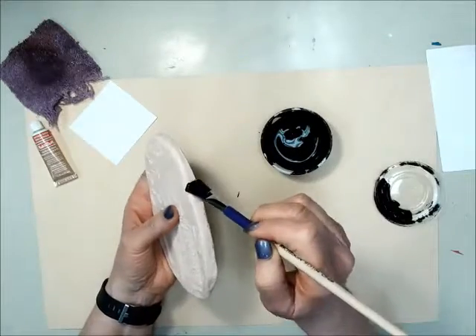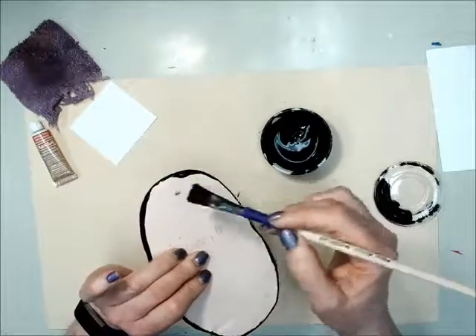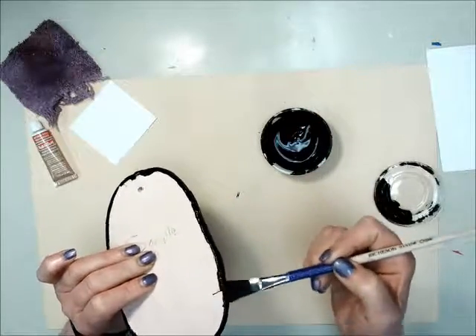Dip your brush and do the sides of your plaque first. You don't need to do the back, but make sure that you wrap around to the edge a little bit, just so that there's no white showing from the sides.